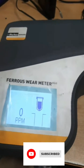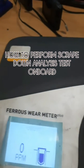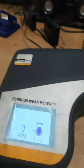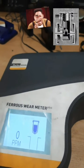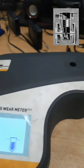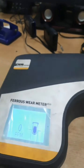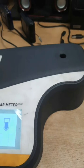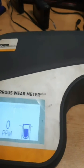Today we are going to study about the ferrous wear meter, that is the Parker Kittiwake meter. This is actually the scrape-down analysis or scrape-down test for the scavenge drain oil. By this meter we can check the ferrous wear, that is the iron content. You can see here it is showing 0 ppm and indicating to put the vial or tube.